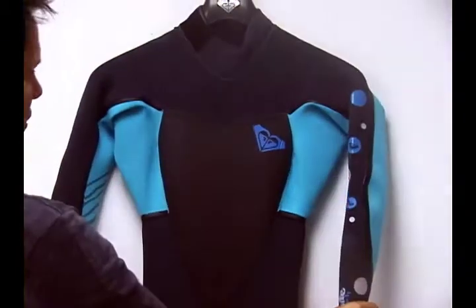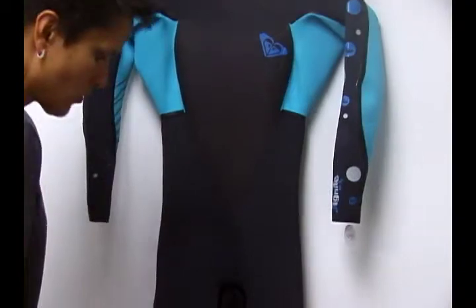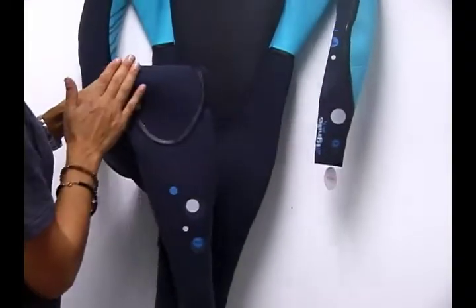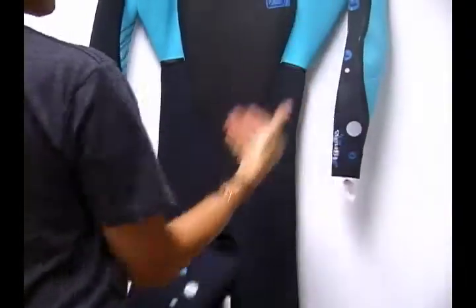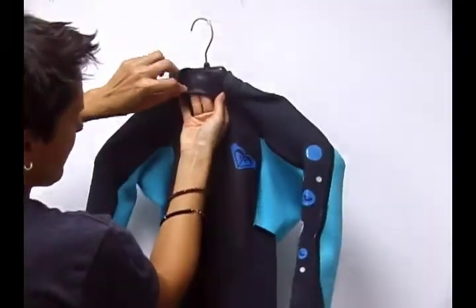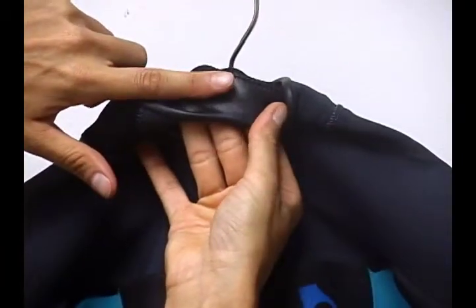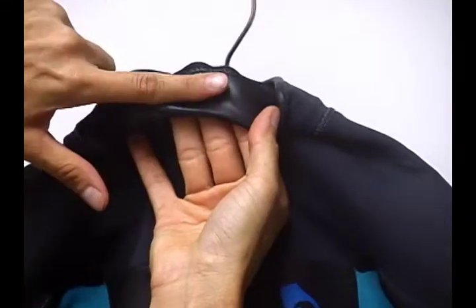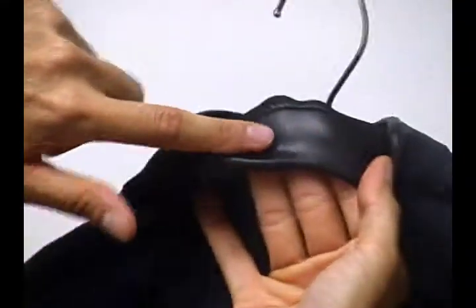This particular wetsuit has two millimeter neoprene in the arms and three millimeter in the core. It has really durable integrated knee pads. It's got super hot Roxy graphics as usual. In the neck you've got a slick neoprene that actually creates a seal between your skin and this particular neoprene, so you don't have over-flushing. This is called glide skin neoprene.